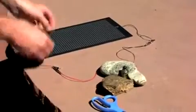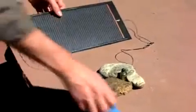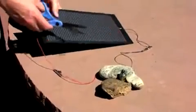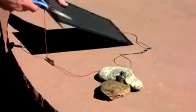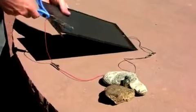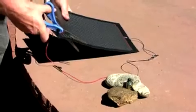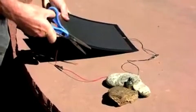Many customers have wondered how much damage our flexible modules can withstand and still operate. Here we cut a module with scissors while operating an electric motor — cutting across a bus bar and several cells — and the module is still operating.